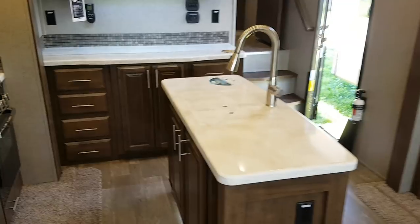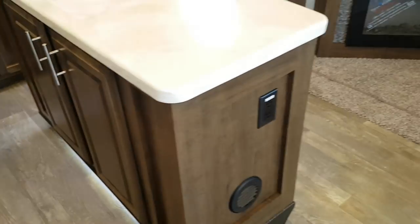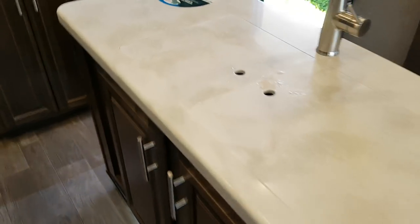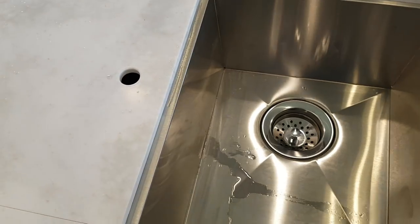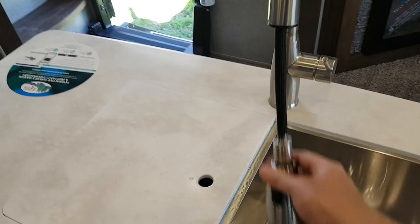The kitchen island has storage inside, LED accent lighting down below, and power outlets. Corian countertop with matching sink covers — there are two stainless steel sinks with a high-rise faucet and pull-out sprayer.